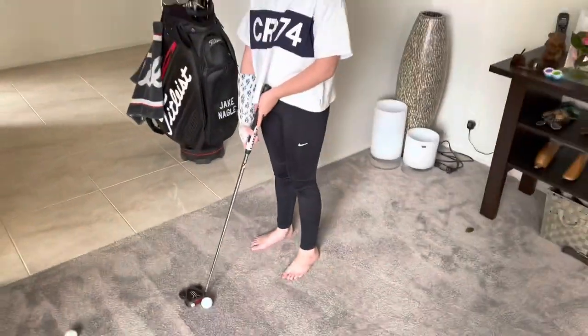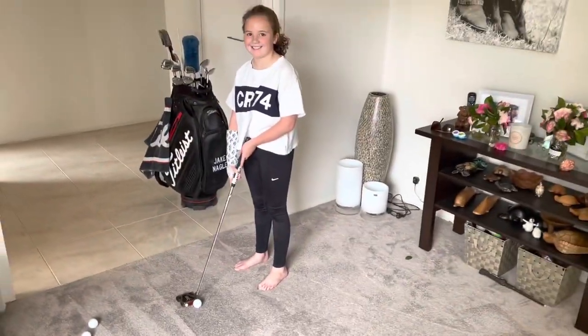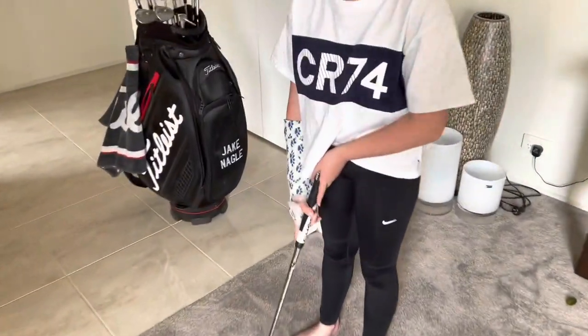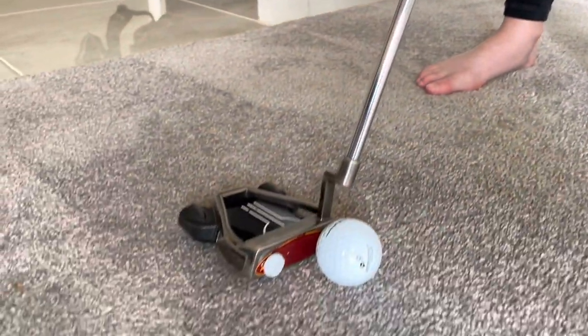G'day members, Jake and Meg here coming from our land room today just with a quick putting tip. I've got Meg set up with my putter and a broken wrist, which is really fun during lockdown.